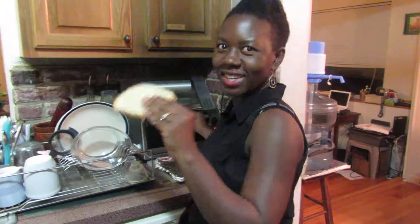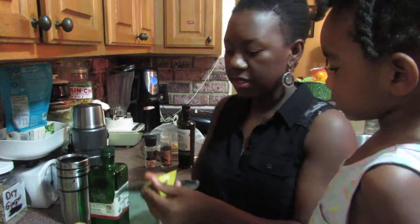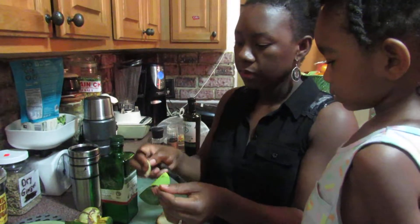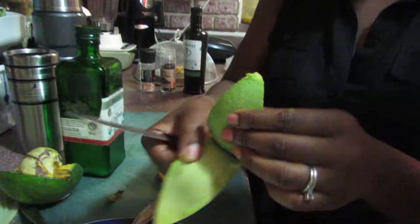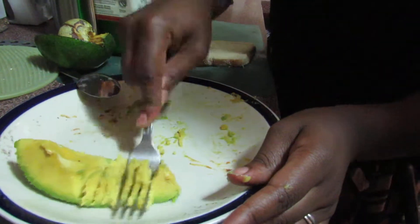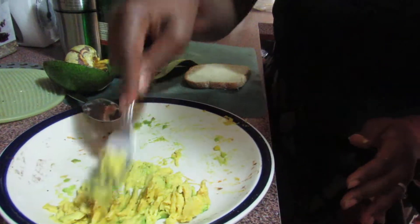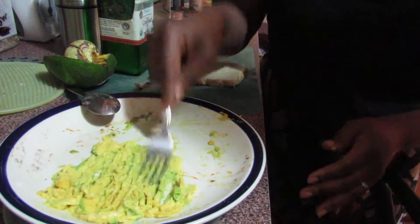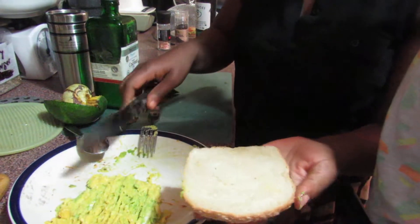It is done. Right now is avocado season, so my husband picked up this beautiful avocado and I'm just going to take a piece of it, clean it like so, and if you have a fork, just mash it very easy — it's not science. Just mash it up like this, and then you take it and apply it to your piece of toast.